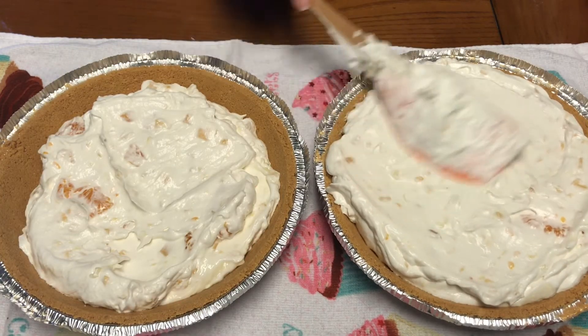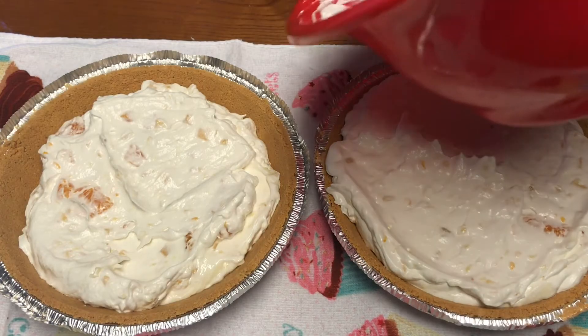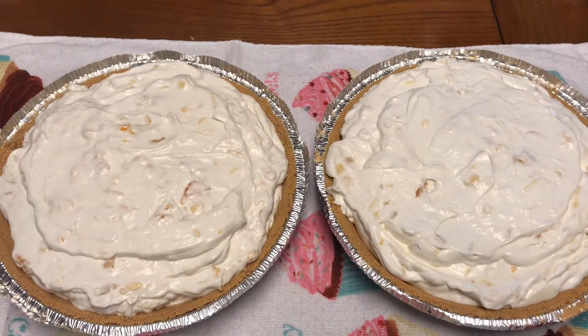Here are the finished pies! I hope you enjoy this recipe. Make sure you remember to keep these in the fridge, keep them cool, and serve them cold. Thank you!